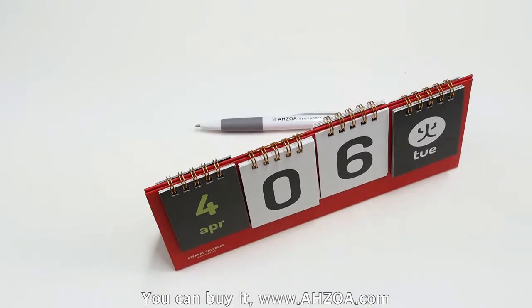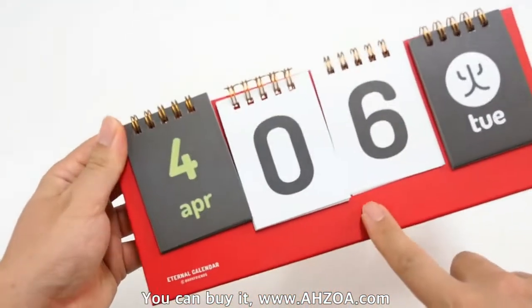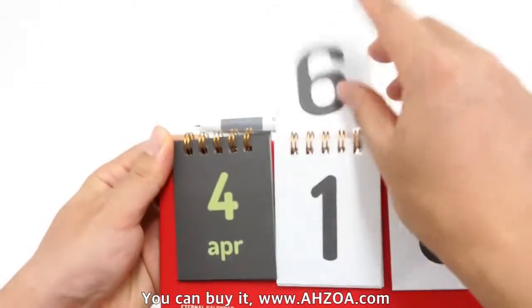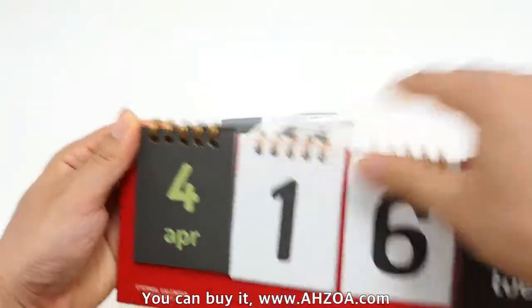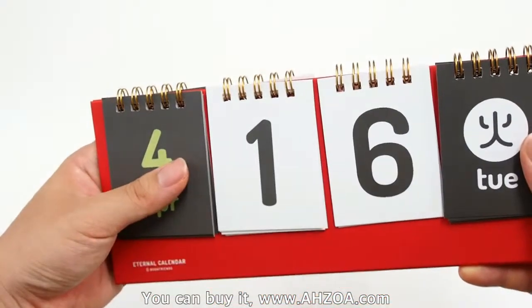It supports a calendar card like this. This side supports the calendar card here. You can set it to any date that you want.